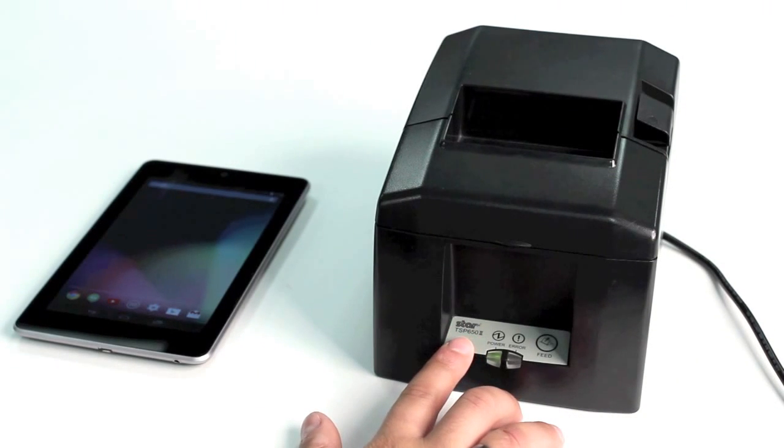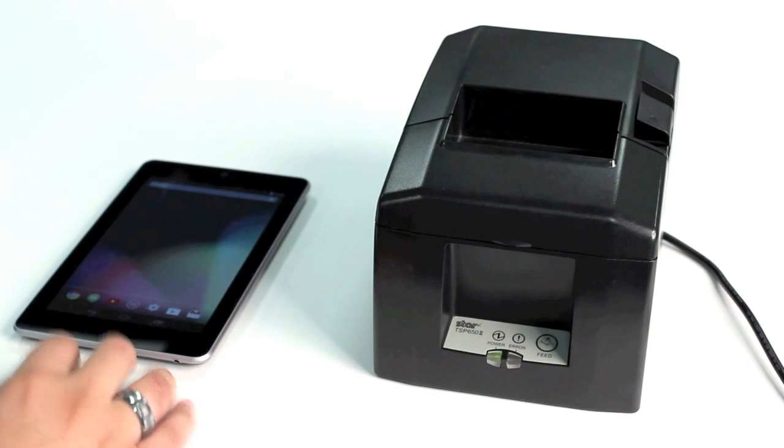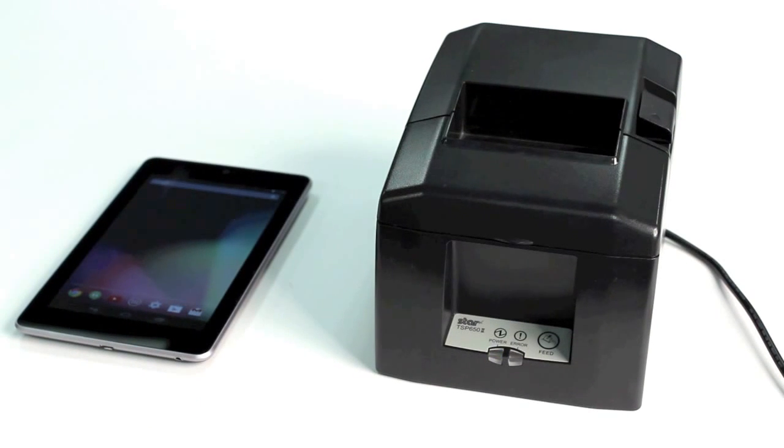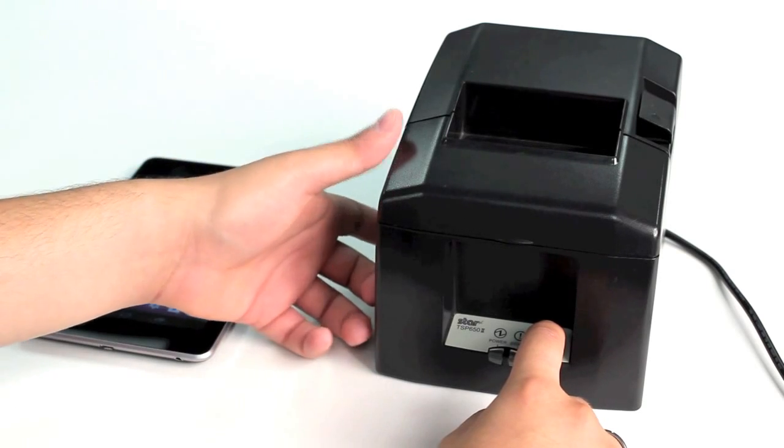For this demonstration, we will be using a TSP652 Bluetooth and a Nexus 7 tablet. The first thing we're going to do is perform a self-test, which is done by holding down the feed button on the front of the printer and turning the printer on.